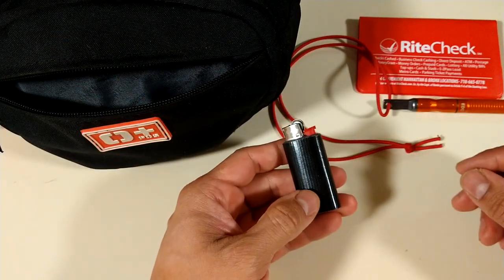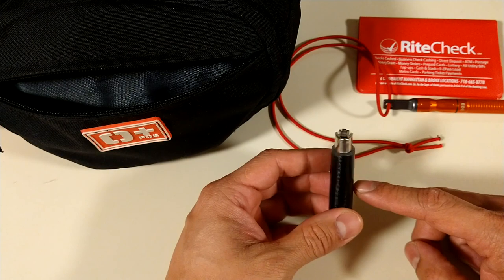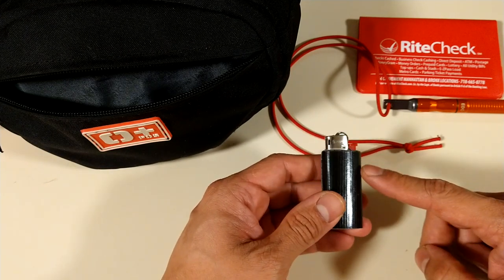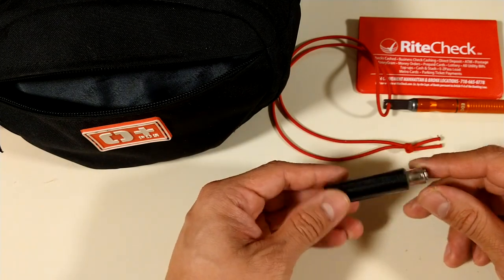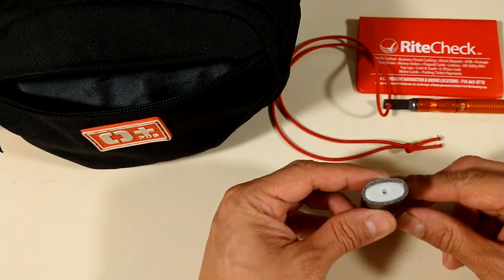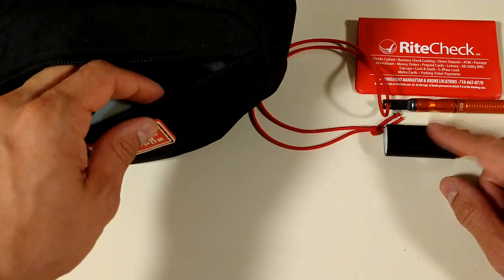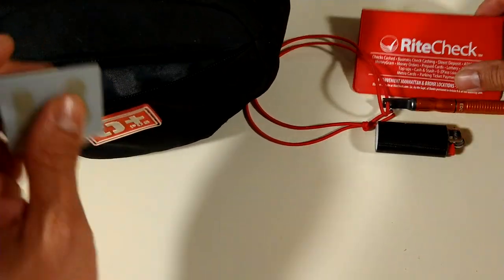A big lighter with gorilla duct tape wrapped around it — fits perfect, it's like the exact size of a mini big lighter. A decent amount. I call this a burn gorilla duct tape — helps start a fire.